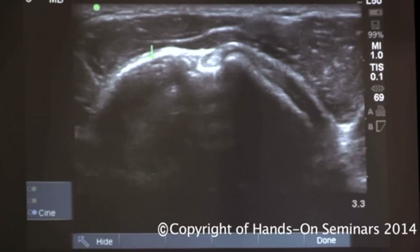This is the greater tuberosity becoming medial. This is the bicipital groove — make it as deep as possible. I rise up towards the midline, and this is the lesser tuberosity as I go off towards the right. This is my short axis view of the biceps tendon.